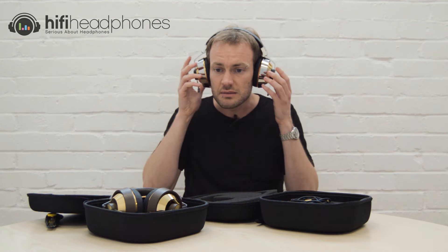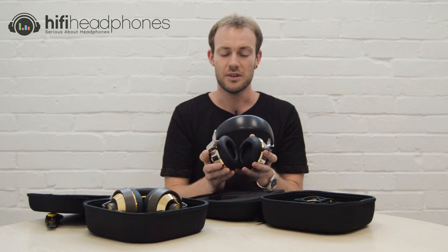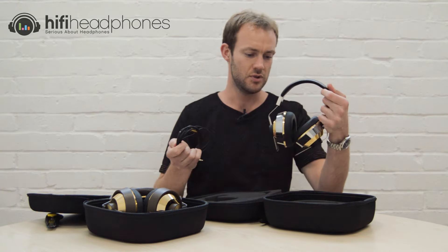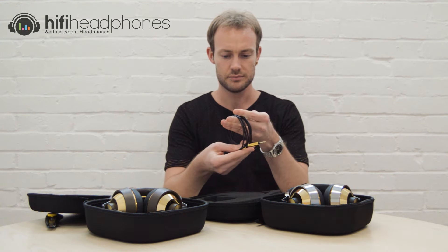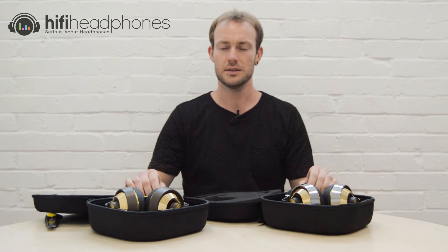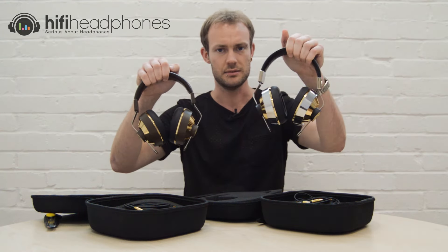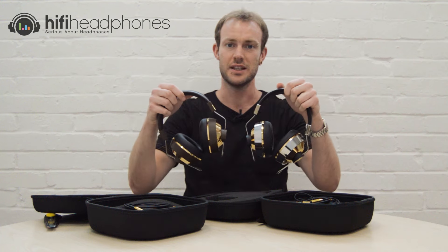Still very comfortable — the lighter clamping force means if anything they won't get as hot, and you'd probably wear them for longer. They're nice and bright looking, and I kind of like them. Same kind of cable as well: black cable, gold fixings. So there we go — a quick peek into the new Sonorus range from Final: the 8 and the 10. Thanks for watching, and see you on the next video.